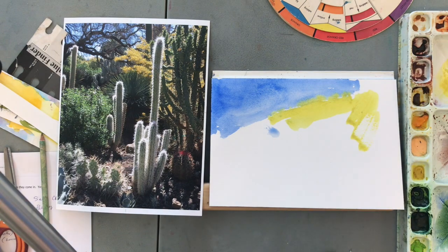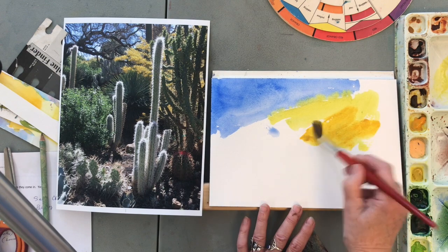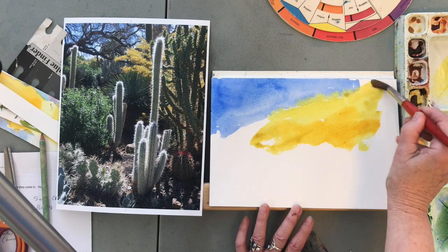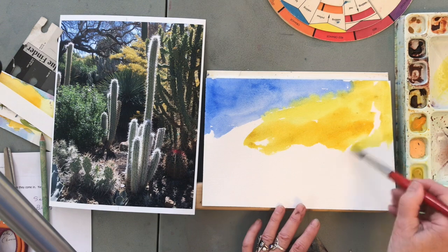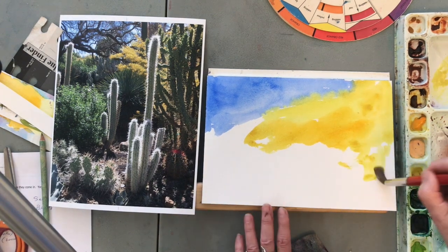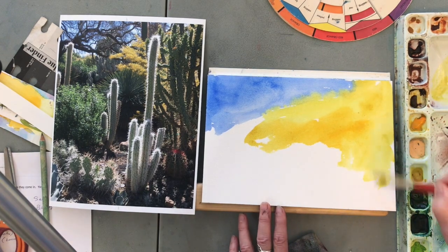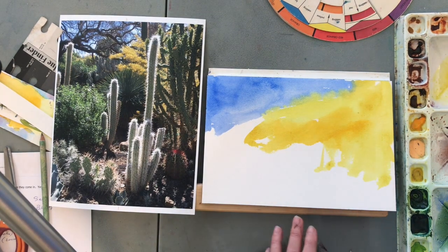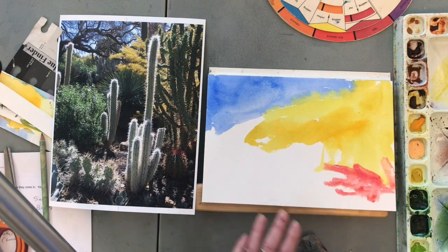I'm going to bring that all the way down and get a little new gamboge in this yellow too, all the way up into this corner. All that dark stuff is going to go on top, so that's okay. That can even come down into here a little further, and there's some red down here that's sort of pretty — let's just get some pieces of red in there.